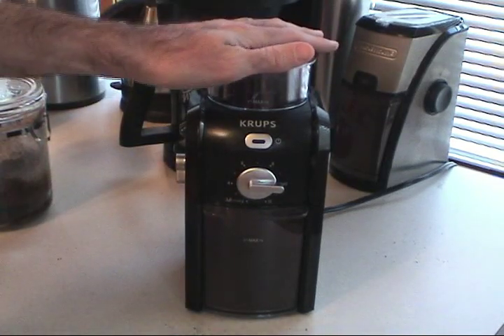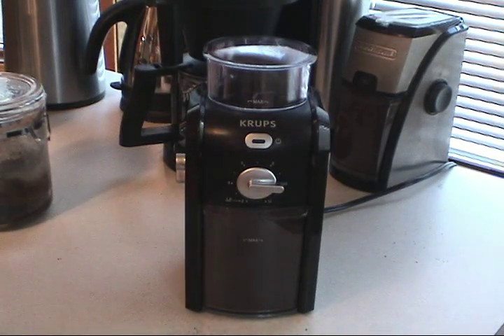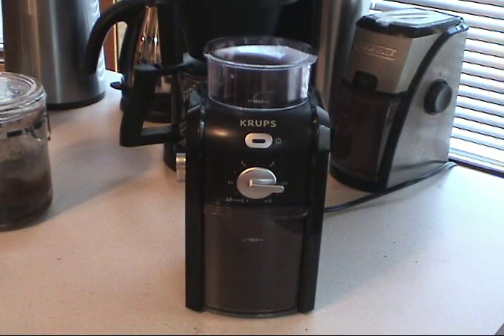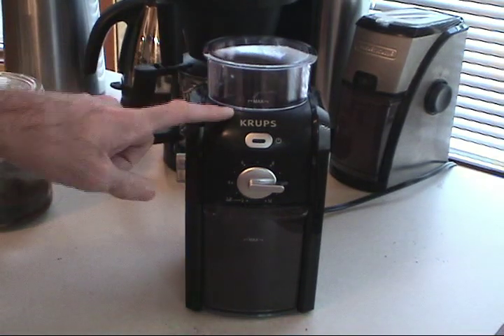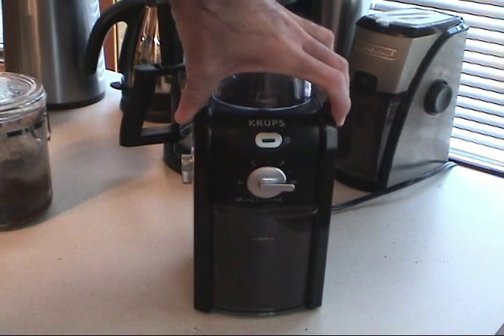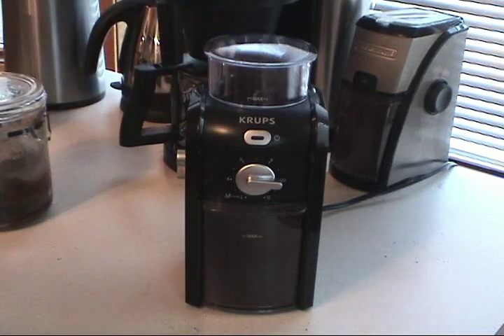During the grind process there were certain moments where it sounded like the grinder wasn't grinding anything — it reminds me of shifting a motorcycle, where you're cruising along and then engage the clutch. This is a common complaint against this unit. The GVX1 has about a three-star average on Amazon from around 350 reviews as of this taping. The problem is that it doesn't consistently and reliably grind beans. Sometimes you have to shake it a bit, and then the beans will fall back into the grinder and everything will be fine. I've found that a more coarse grind setting makes this less likely to happen, but that is a drawback to this unit.